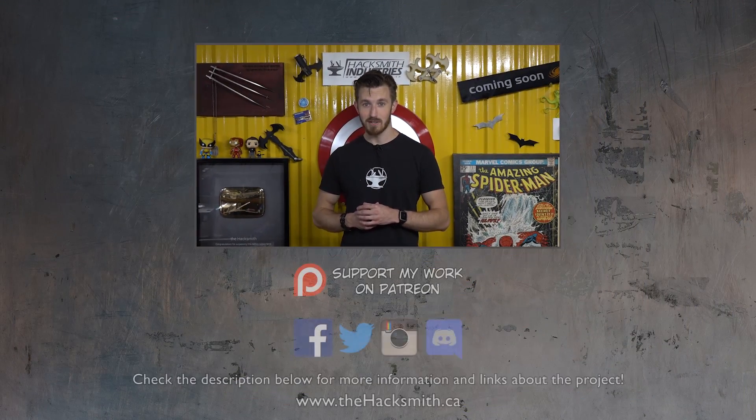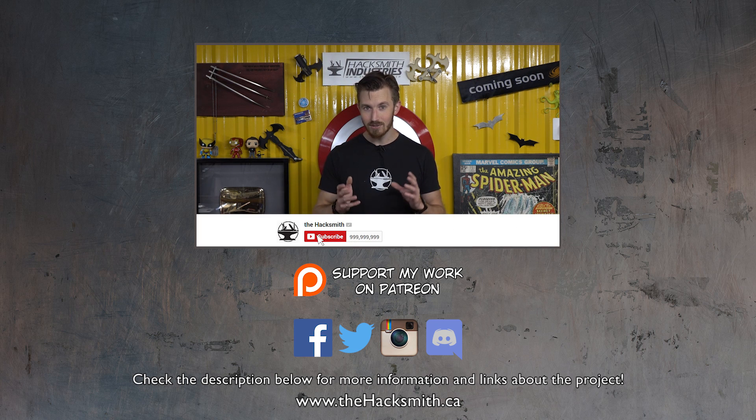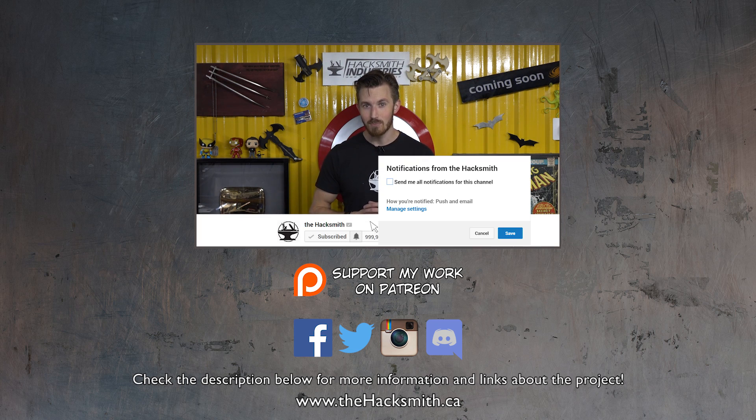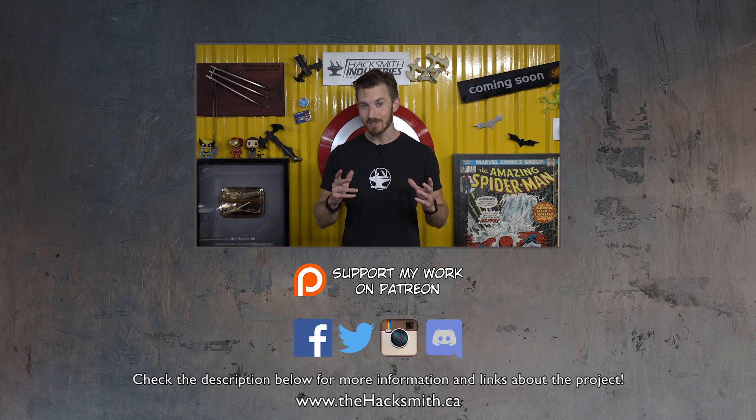Plus, there's another bit of silver lining. Doing these videos got us a lot of exposure, and some robotics companies might actually be interested in providing us a working robot for the shop to use as a robotic helper. So stay tuned for that, and hopefully we'll have a robot that actually works here.